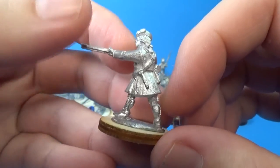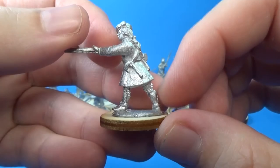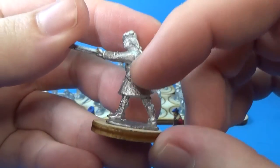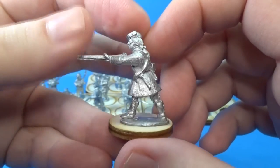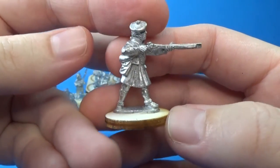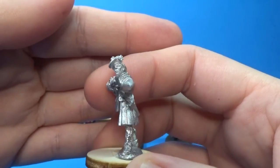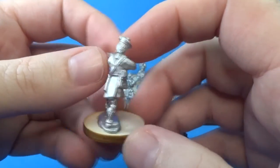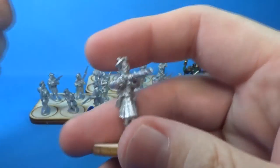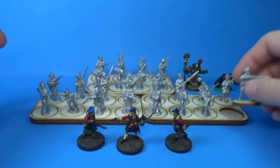Some of the Highlanders are wearing Indian leggings and have replaced their sword with a tomahawk. I think that's pretty cool. I don't know if it's actually historically accurate, but it could have happened. I wouldn't really want to replace my sword with a little axe, but there you go.